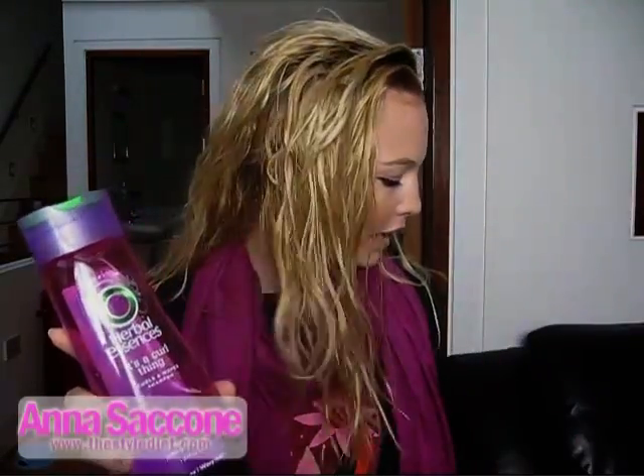As you can probably tell, my hair is completely wet — I have it up in a towel. This is what my hair looks like when it's wet, kind of naturally. It's really textured and kind of wavy by itself anyway. I washed it with Herbal Essences — it's a curl thing shampoo and conditioner. They're the purple bottles, and I definitely recommend them. It just kind of holds your curl.